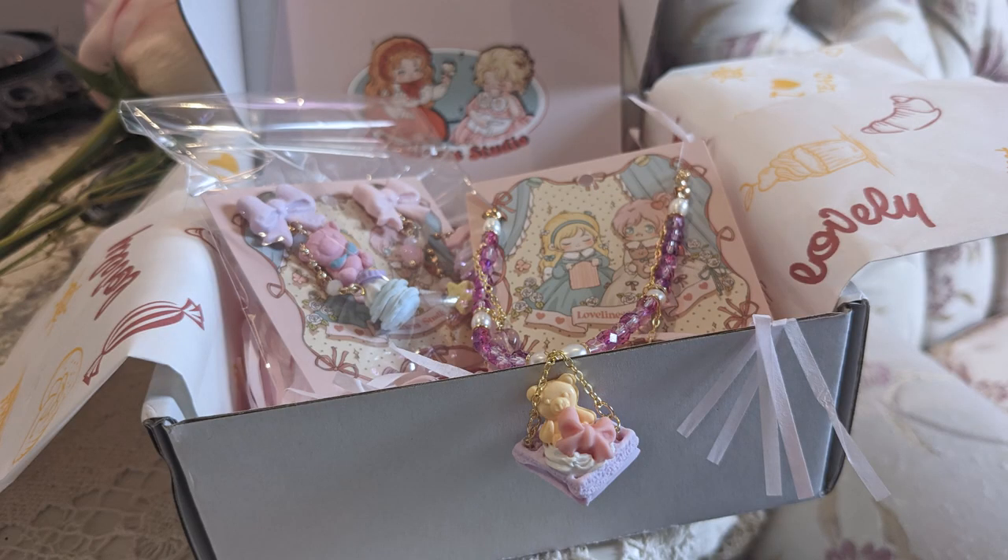And there's obviously so much love put into the brand. Just the packaging that I got is absolutely amazing. So let's get right into the coordinates, and thank you again to Loveliness Studio.